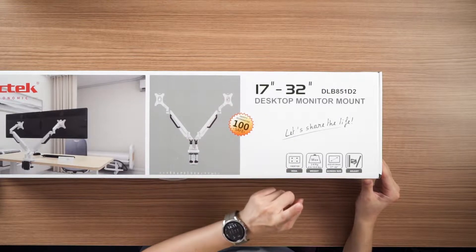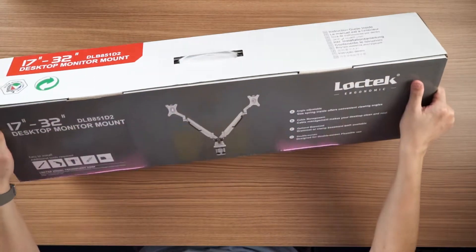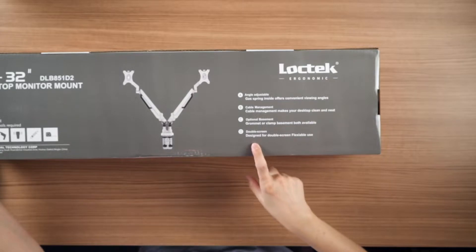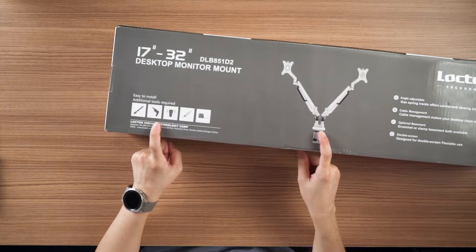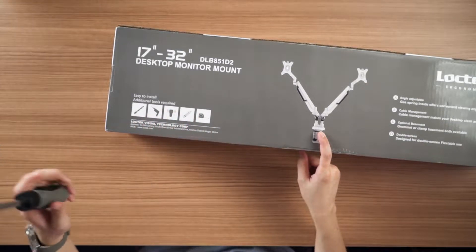Looking at the box first: it supports 100x100 VESA mount, and supports weight from 2kg all the way up to 9kg. It has tilt adjustment, angle adjustment, cable management, an optional base mount, and it's a dual-screen arm. Additional tools listed include a drill bit, drill, pencil, and measurement guide. I don't think all of these are necessary — I'm just going to take my screwdriver and see if it's enough.